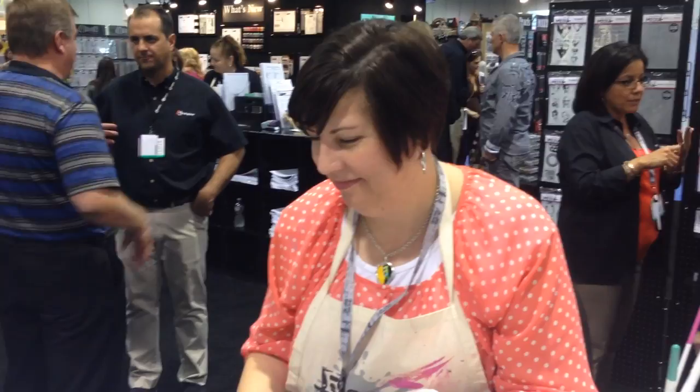Hey Crafters, it's Sarah here with Craft Test Dummies and Miss Dena Wigley who is Ranger's newest signature designer. Hi Dena. Hi. How are you today? Awesome. What do you have to show us?